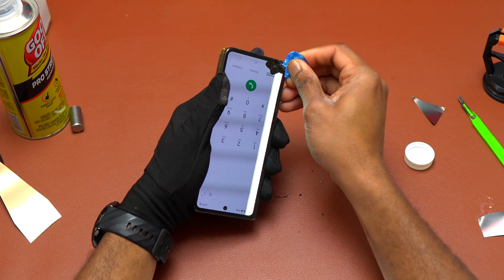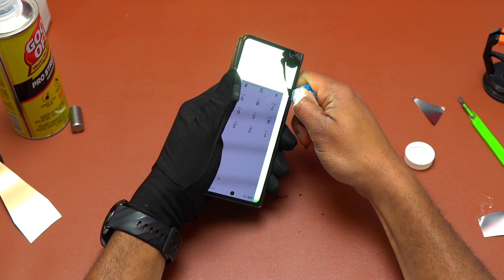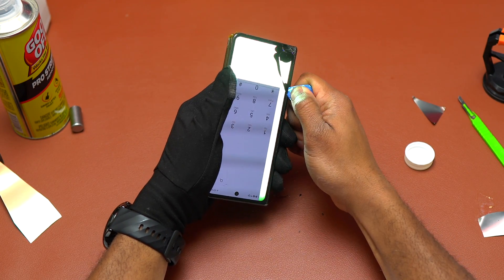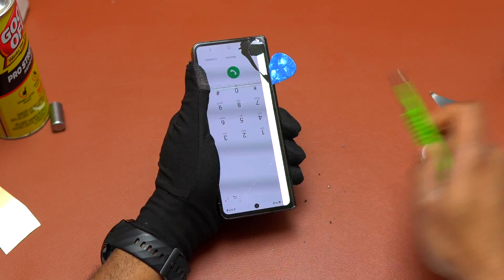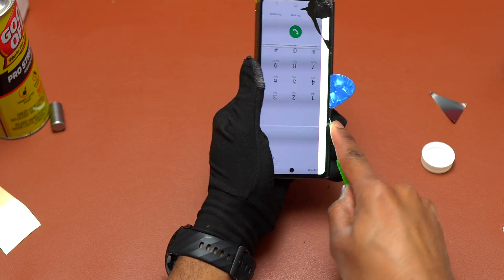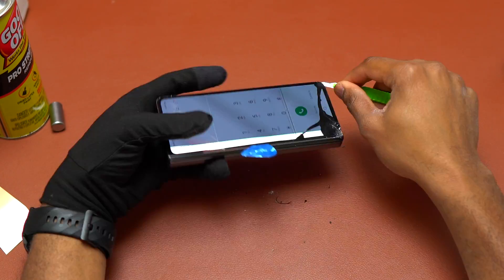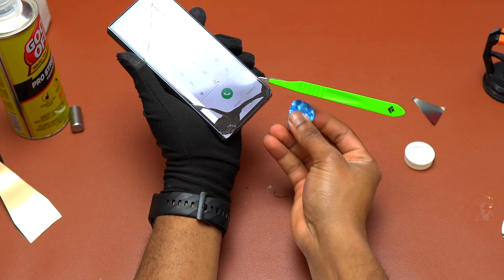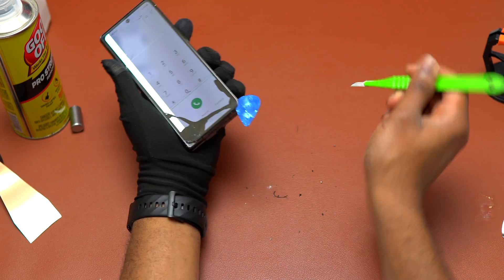If you don't have a freezer like the big repair shops do — in order to freeze all the glue and remove the screen manually — you're going to need to break the screen in order to remove it. If you try replacing the outer screen on the Galaxy Z Fold 4, let me know in the comments how it went when you tried to remove the outer screen.